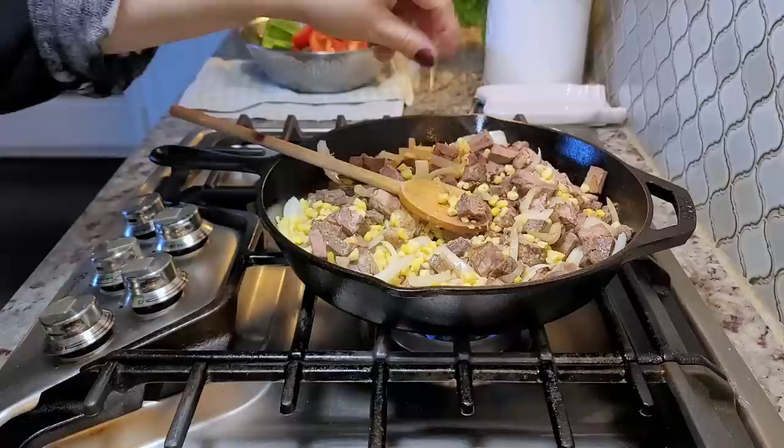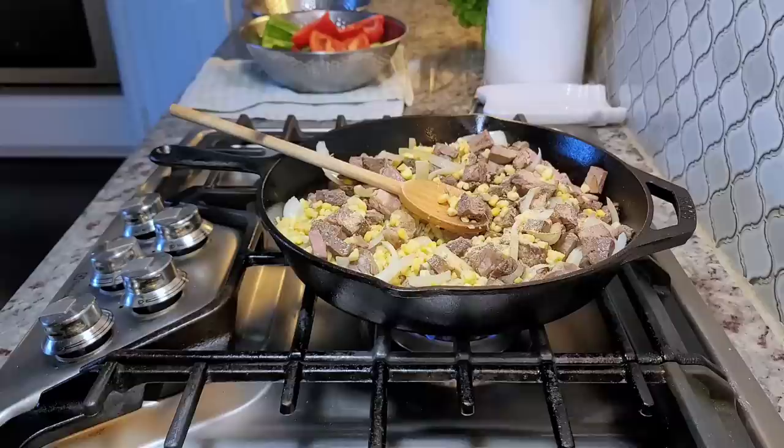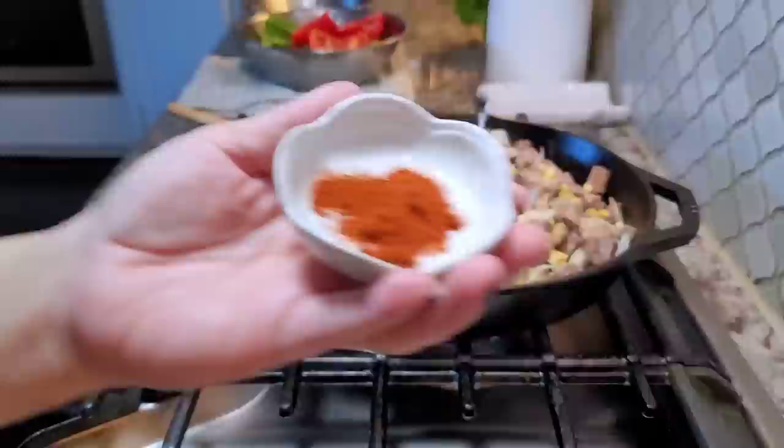I'm going in with garlic powder — you could use fresh garlic — some onion powder, and I love smoked paprika. This is probably somewhere between a quarter teaspoon to a half teaspoon of smoked paprika.